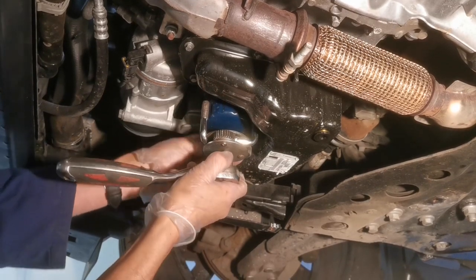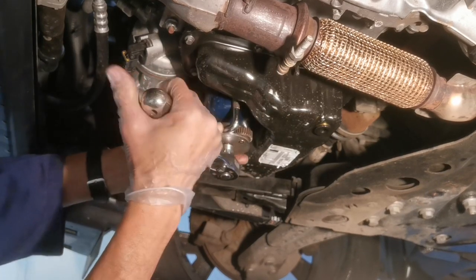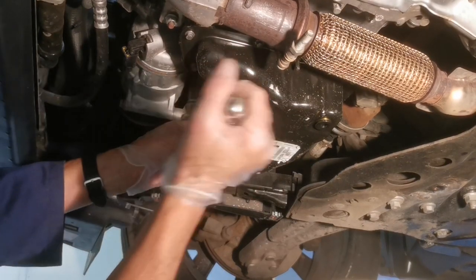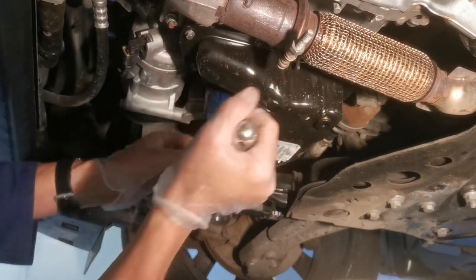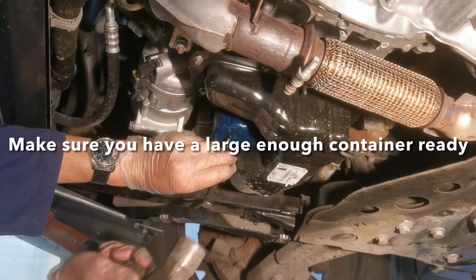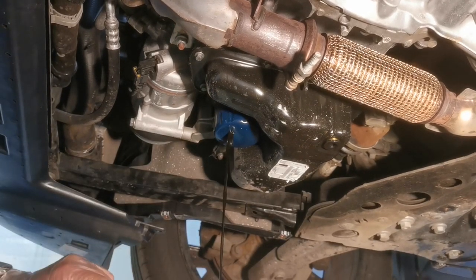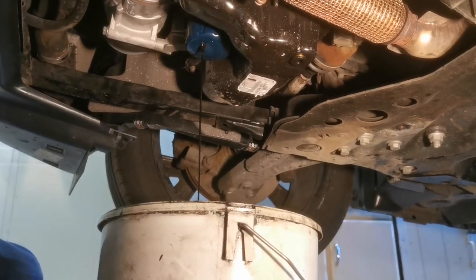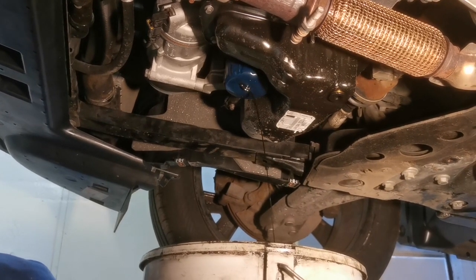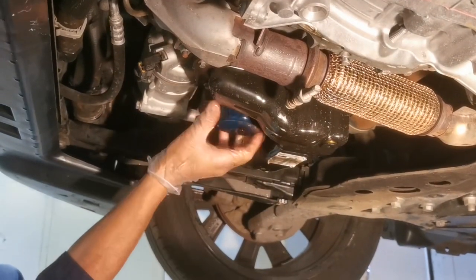A good idea is to remove the oil filler cap before you start — this reminds you to fill it up with oil afterwards, which does happen. Next, remove the oil filter; there are various tools for this including strap wrenches or you could drive a screwdriver through it to turn it off. Always check your new oil filter against the old one to make sure you've got the right one. In this case I've made a hole with a punch just to drain the oil off and avoid mess.